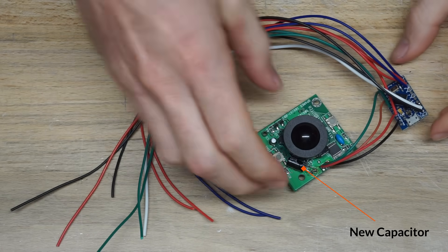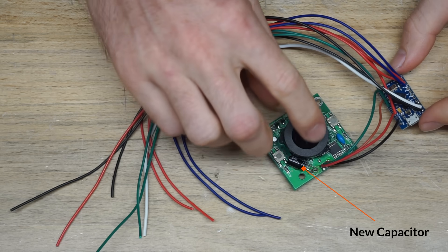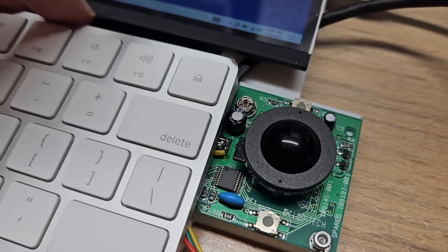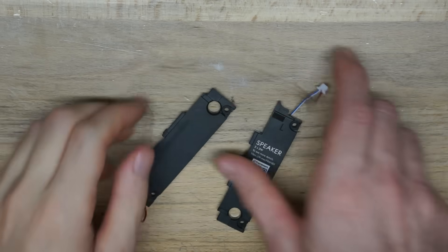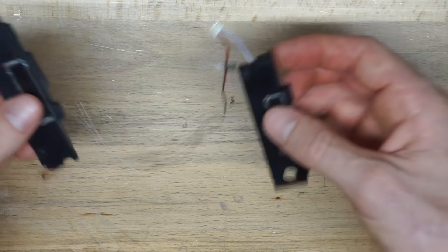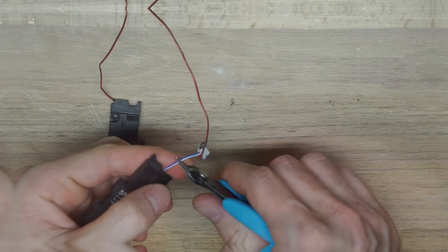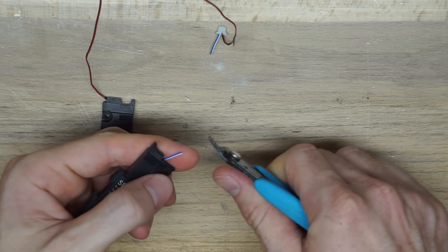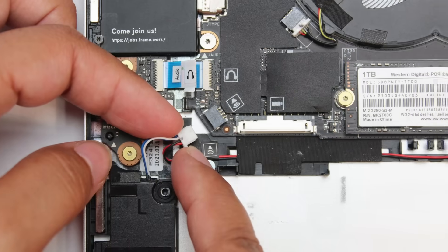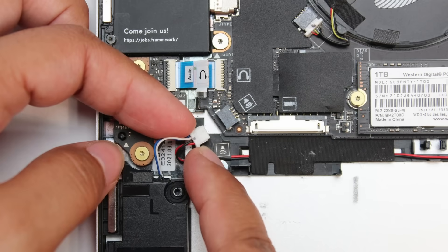The one physical modification I had to make to the trackball was to desolder and replace a capacitor with one that had longer leads, so I could bend it out of the way of the keyboard and avoid a minor clearance issue. For speakers, Framework sells them pretty cheap, so I just picked some up directly from them, only needing to lengthen the wires on one side to fit my design.